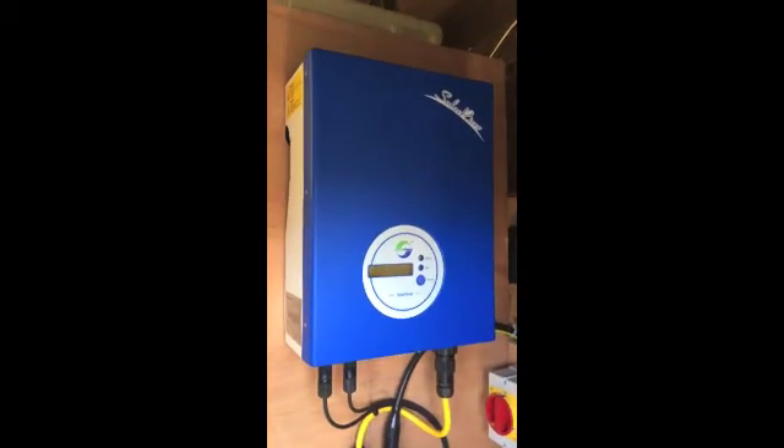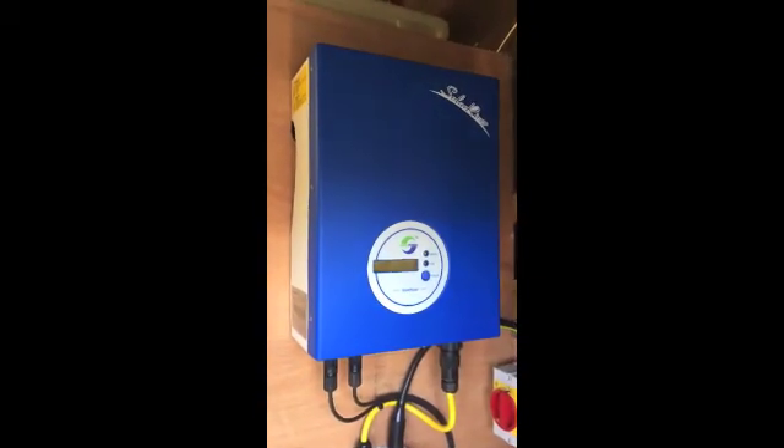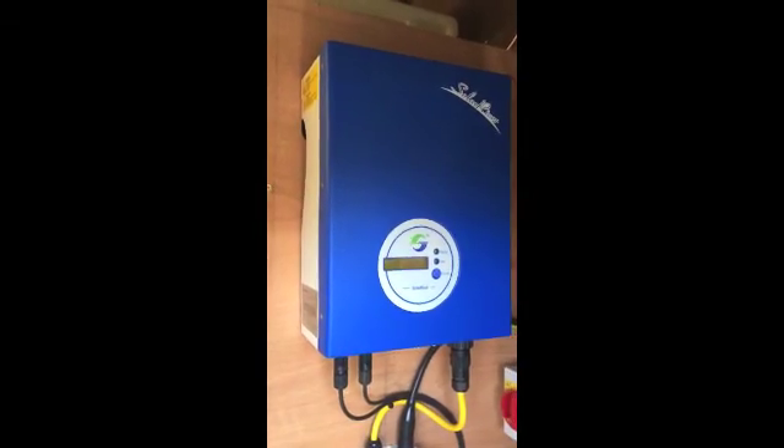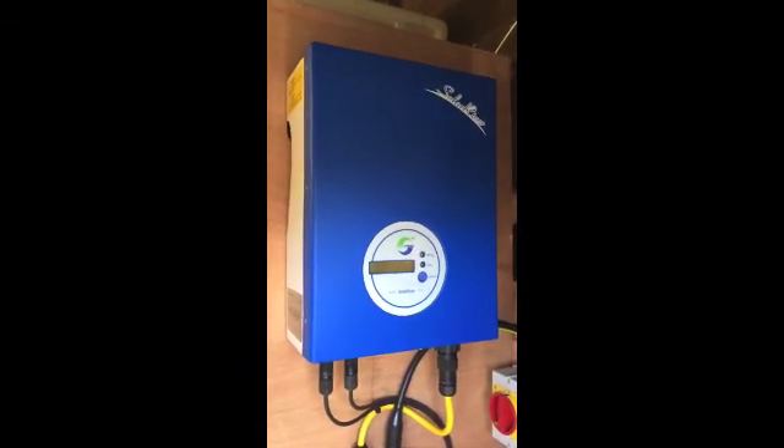If you're thinking about getting a small grid tie inverter, or you're just getting into solar, I highly recommend them. Quality-wise and build quality, I'd say they're comparable to the European inverters like SMA.